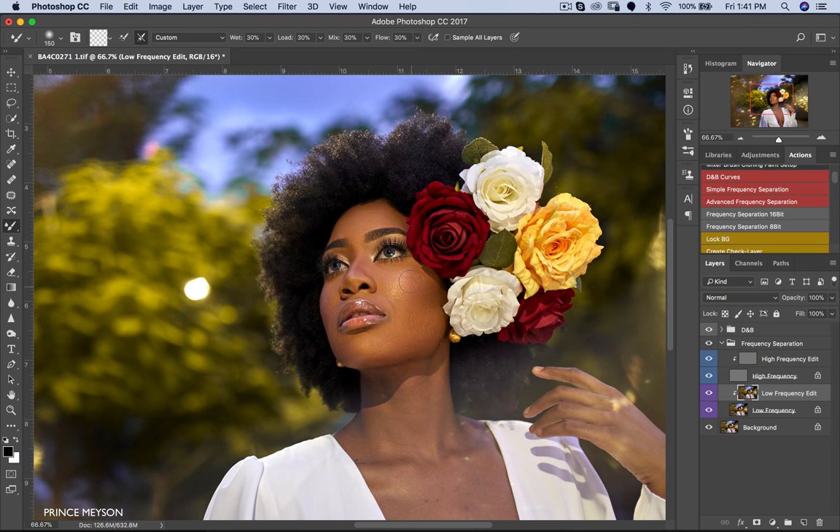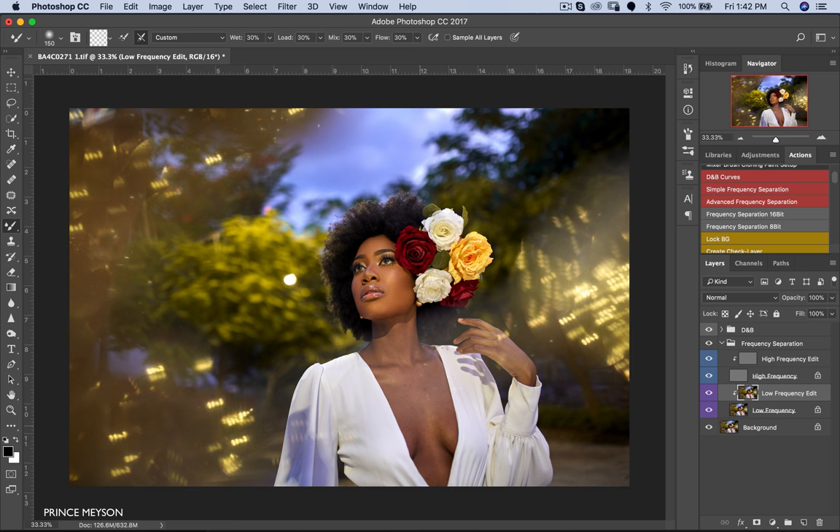When you work with frequency separation you have to be very careful not to overdo things so your image doesn't look flat. You need to understand that highlights and shadows actually shape your subject's face. When you mess up the transition between highlights and shadows on your subject, you tend to mess up how they look. So be very careful. I'm just going to blend the skin around here a little bit and take this out.